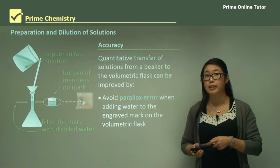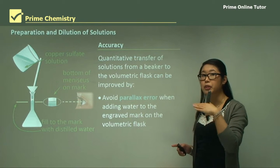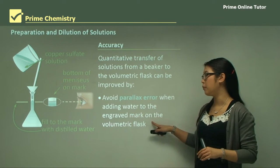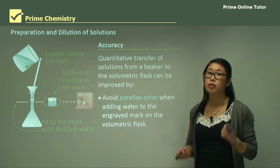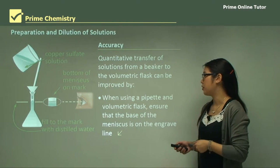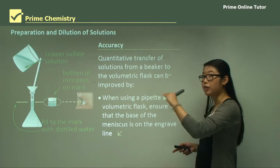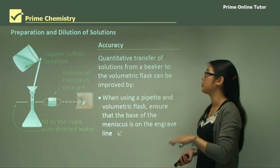We can also avoid parallax error when measuring volumes. We must look at the bottom of the meniscus, and that bottom of the meniscus needs to be in line with the engraved mark on the volumetric flask — if it's below, the target volume was not reached. When using a pipette or volumetric flask, always look straight across so the eye is level with the bottom of the meniscus on the line.